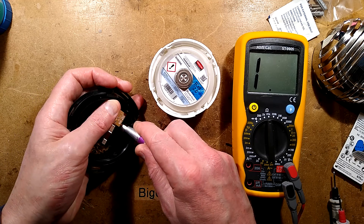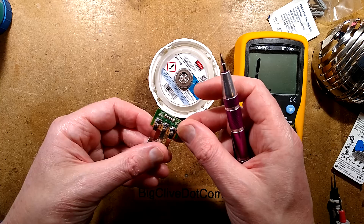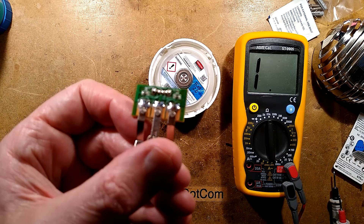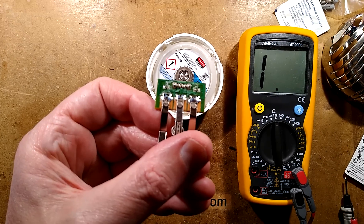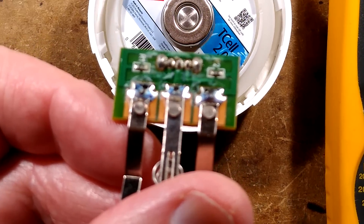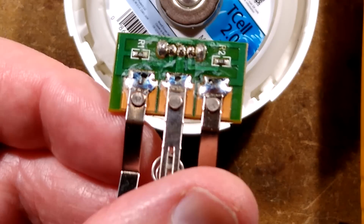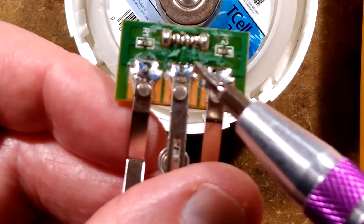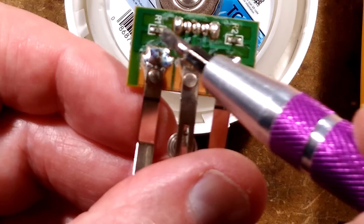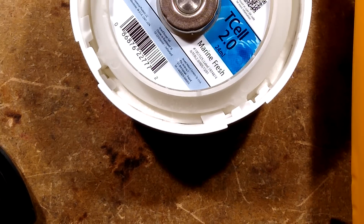Let's pop the circuit board out - is it just a couple of resistors? Zooming in... that's as good as you're going to get. Two resistors. That's all there is in it. Let's focus back down here because this is where it's all happening anyway.